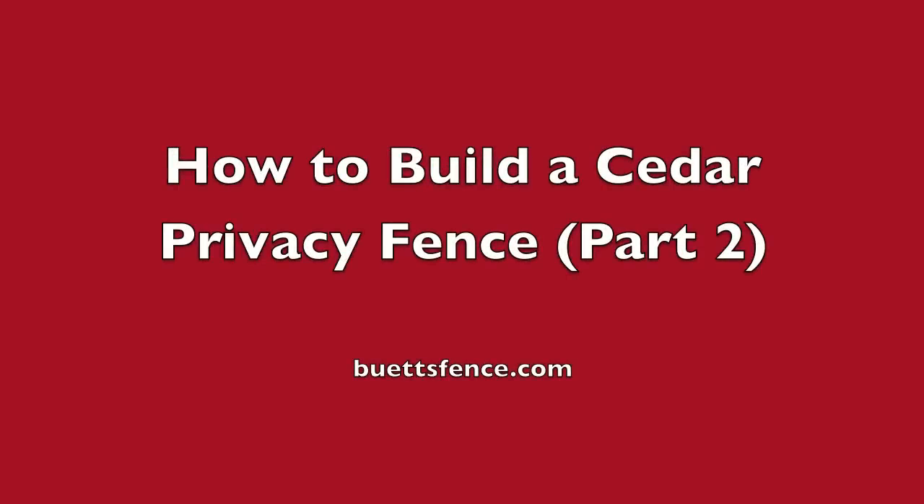This is the second part of how to build a privacy fence, brought to you by Buttes Fence Company. You can check us out on the web at buttesfencecompany.com.